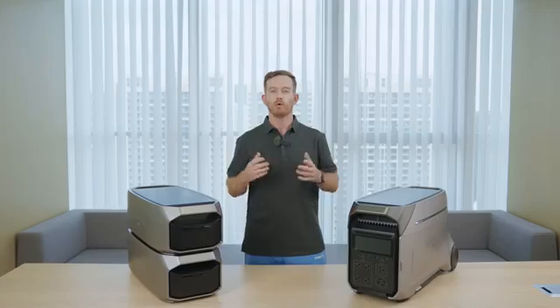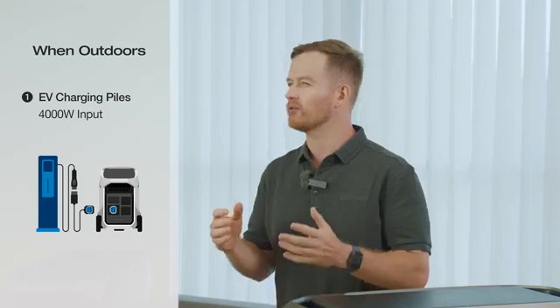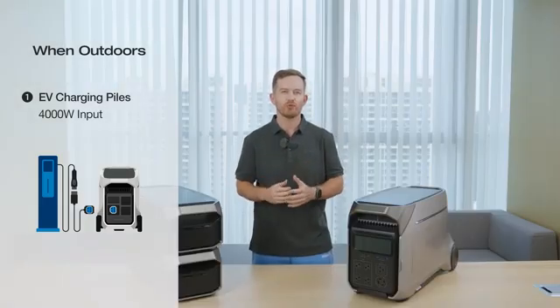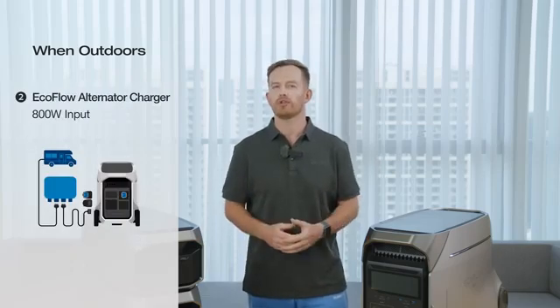That way, you save on fuel and enjoy a peaceful night. When you are on the move, utilize Level 2 EV charging stations to swiftly recharge your Delta Pro 3 — you can achieve a robust 4000W charge, reaching up to 80% capacity in just 50 minutes. Additionally, if your vehicle is equipped with the EcoFlow alternator charger, you can maintain an efficient 800W input for sustained power.